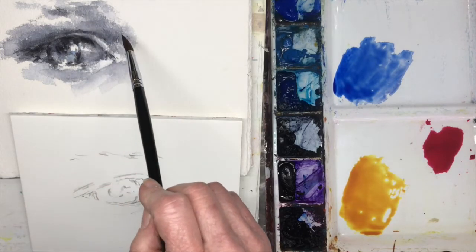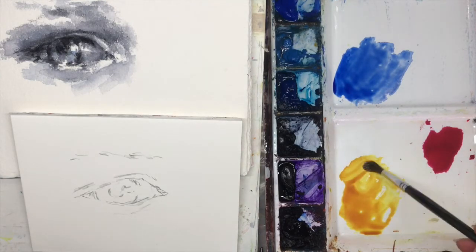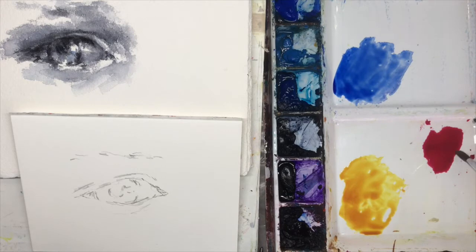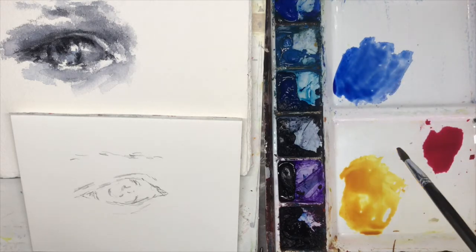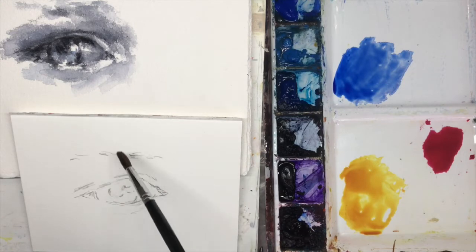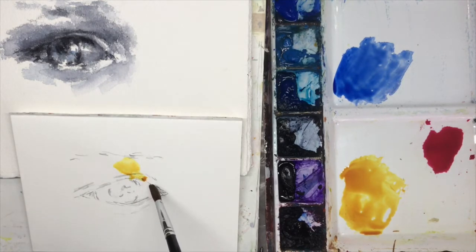I'm going to look for the light values, the middle values, and the dark values in this little study here. The colors I'm using are quin gold, quin rose, and ultramarine blue. The quin gold is my light color value, the quin rose is my middle color value, and ultramarine blue is my dark color value. So we can start in where we see some light value here.